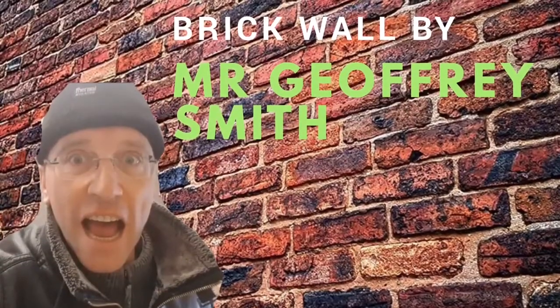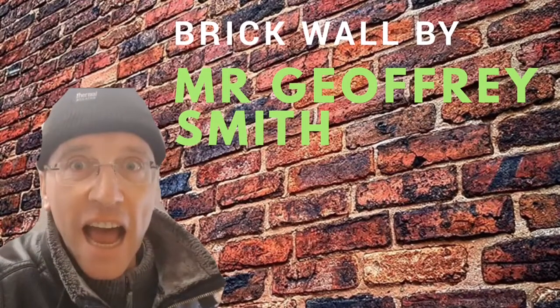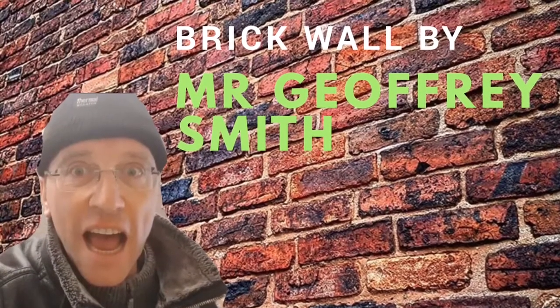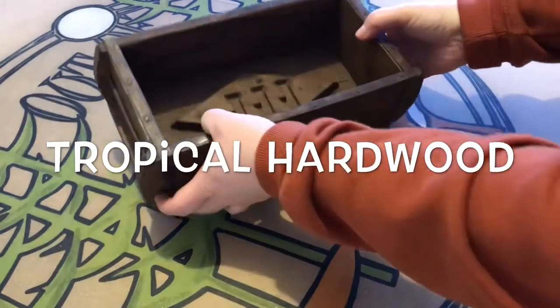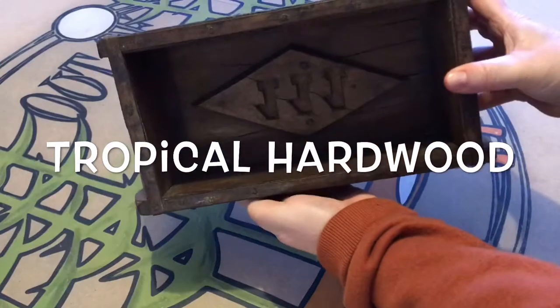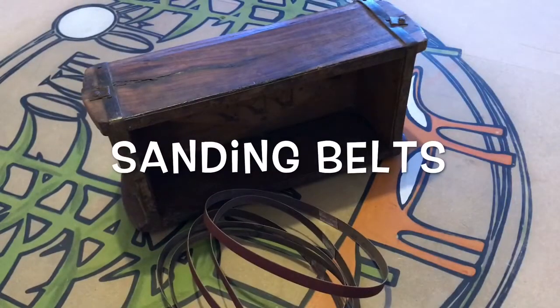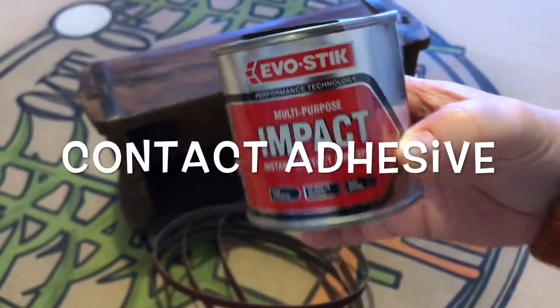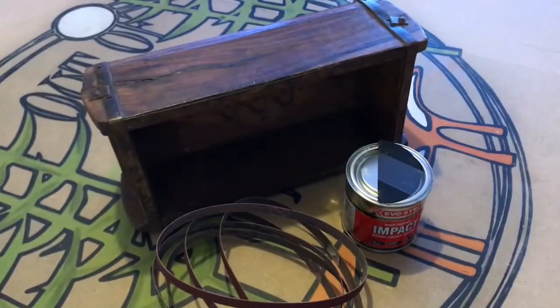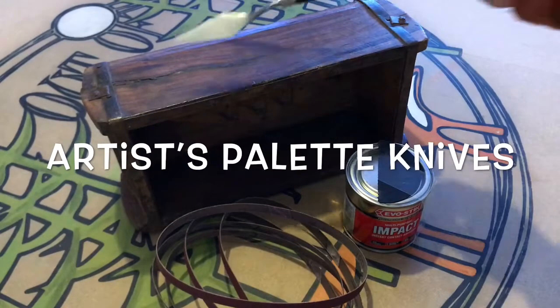Mr Geoffrey Smith posted a stunning shot of a brick wall on his Instagram feed and it gave me an idea. Thanks Geoff! I've had this vintage brick mould for a while and didn't have a project for it. Moulds like these were made from tropical hardwoods and were used to make clay bricks. It's springtime, right? Time for birdhouse making! So with a few extras — some sanding belts, contact adhesive and artist palette knives — I set about making my birdhouse brick house.